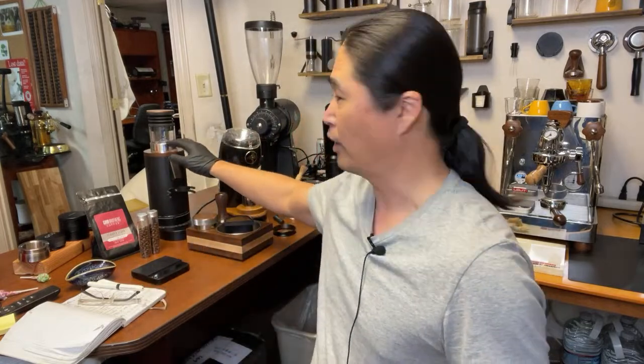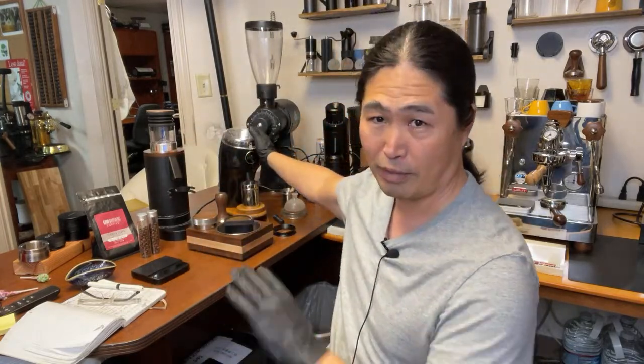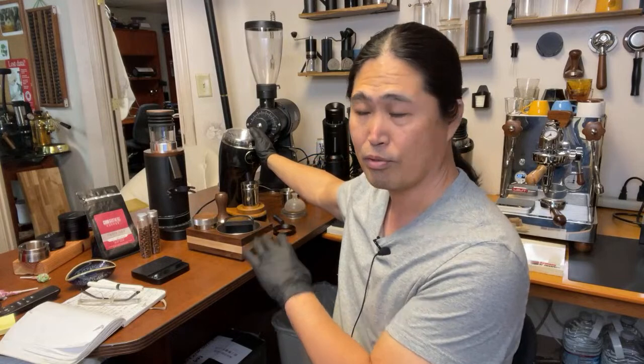We have two different burrs here. We have a Niche grinder with the stock conical burrs. And the P64 with Gorilla Burrs — the 64mm Flapper Gorilla Burrs.